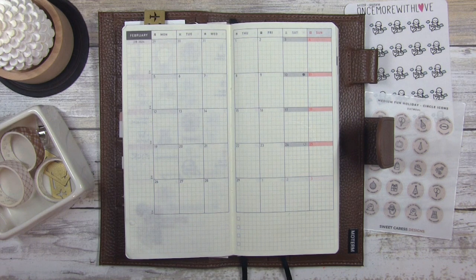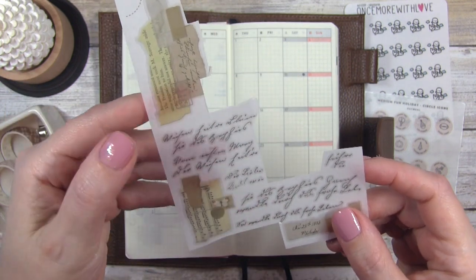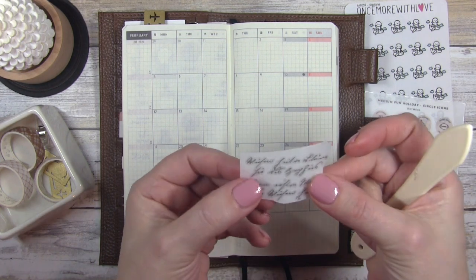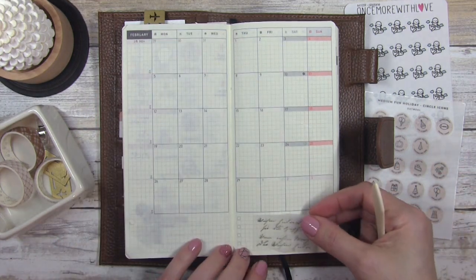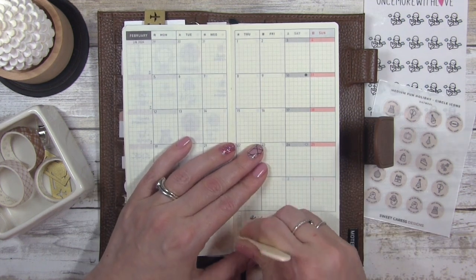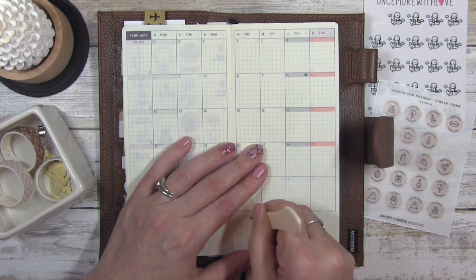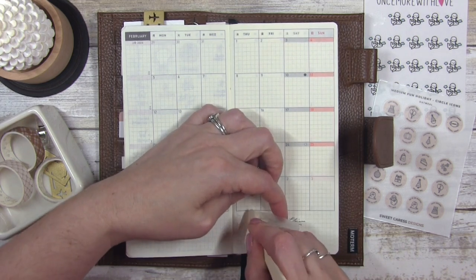I don't have a plan but I did pull out a lot of items. I don't remember where these rub-ons are from — they're very very old — so I'm just going to clip some out and put them down in the bottom right-hand corner. I took this little segment out that I really like, I'm removing the back paper from it and placing it down right about here.